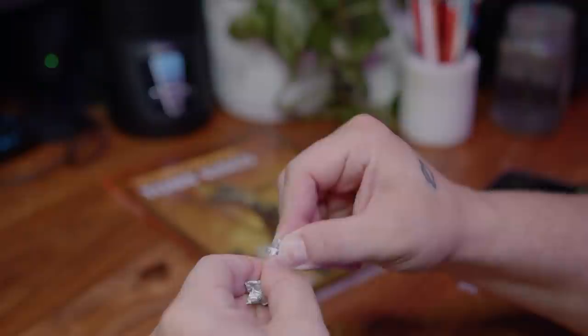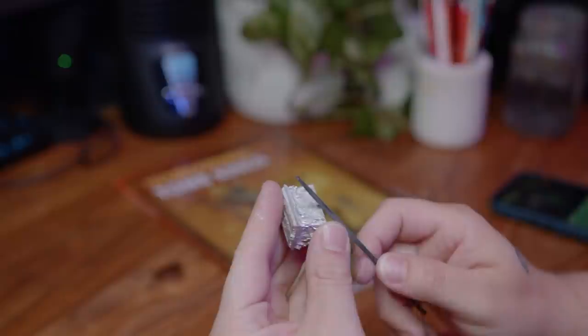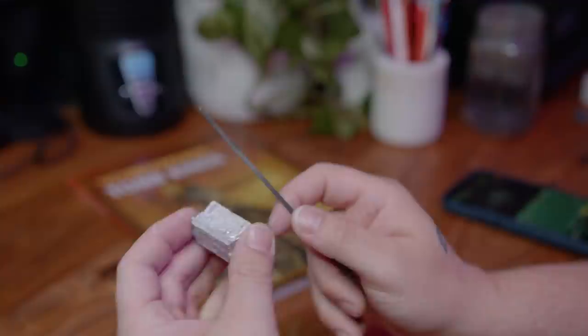When preparing these for priming, it was actually pretty easy to clean them up. As long as you have some metal files, your hobby clippers should be able to take the metal flashing off no problem, and the metal files can take care of the mold lines and other remnants of the casting process. Since you can use metal files instead of the usual flimsy sanding sticks we use on plastic models, I had these cleaned up way quicker than usual and they came out looking really clean.